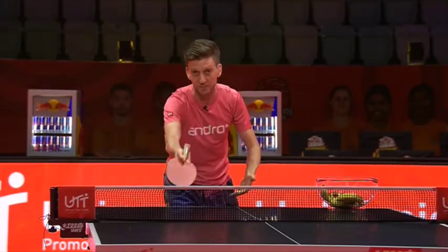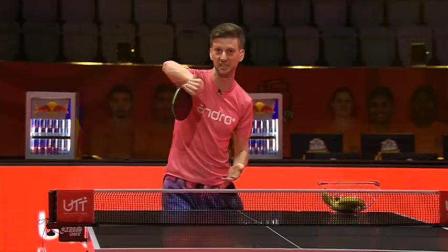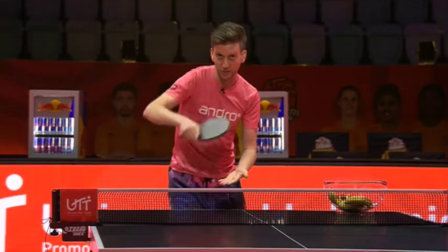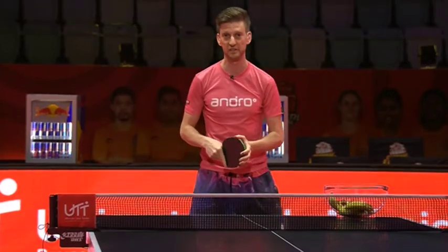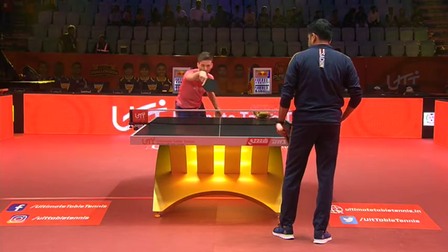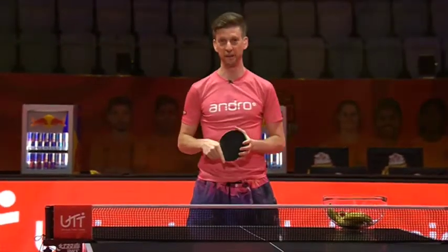One way to make sure the ball comes down — spin is very important on the opening attack. Now, here's the opposite sidespin. If the chiquita, the banana flick, goes this way, the strawberry is the opposite way. I'm going to show you slowly so you can see — it can be quite confusing for the opponent. Opposite rotation of the banana flick.